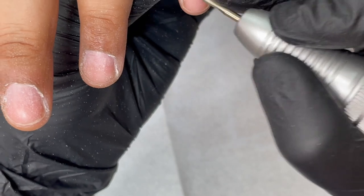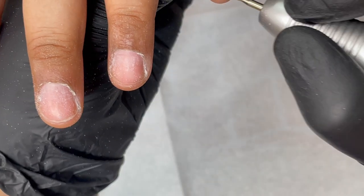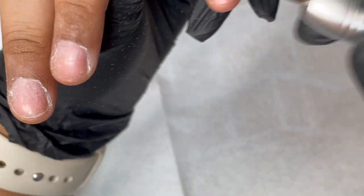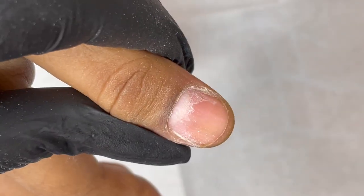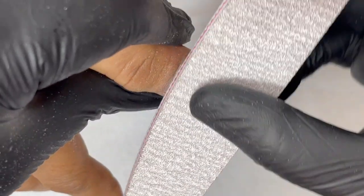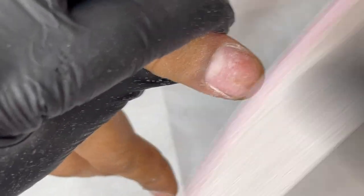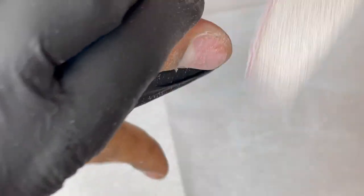Once the dry manicure on one side is done, I switch to a hand file and buff the shine from the nail plate. You can do this with an electric file or a hand file. I'm using a 100/180 grit hand file, using the 180 side. I start at the cuticle area, holding the fingers from the top, buffing with a little pressure — just enough to remove the shine without over-filing.